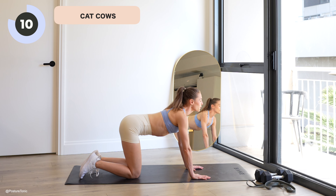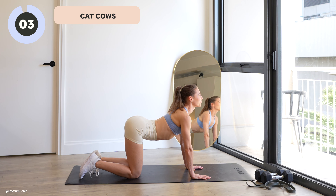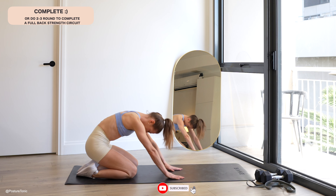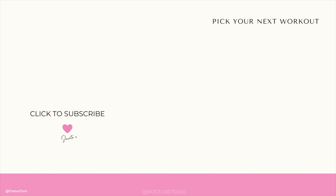Last 10 seconds. Finishing off your last one, and you are done. Thank you so much for joining me — my name is Jacinta from Posture Tonic. Please like and subscribe to help support my channel, this really does go a long way. I will see you back here for our next workout together really soon.